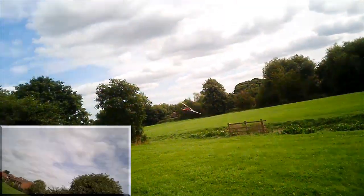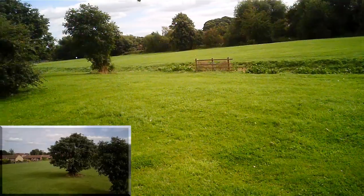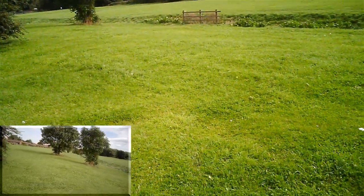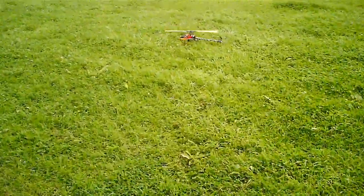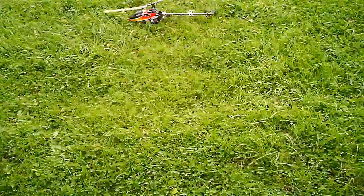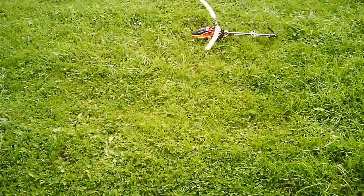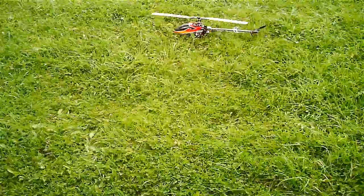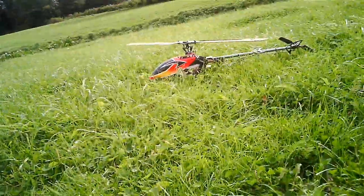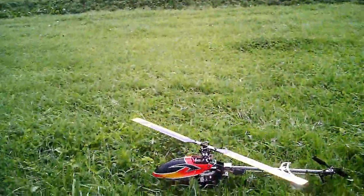Uh-oh. It flipped. Something's very wrong. Instead of throttle cut, I managed to get the rudder. Just as well I managed to save it, really. Now, what happened there? We had a sudden pitch up - nose up. Oh well, just let me recover it out of the long grass.